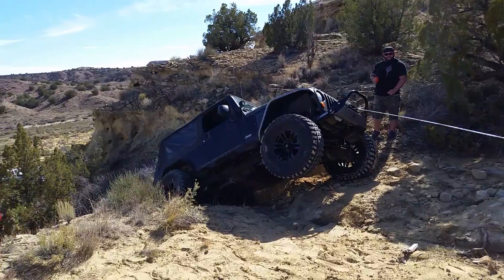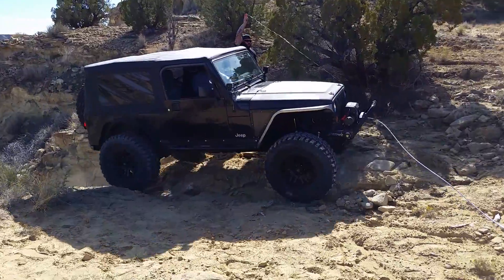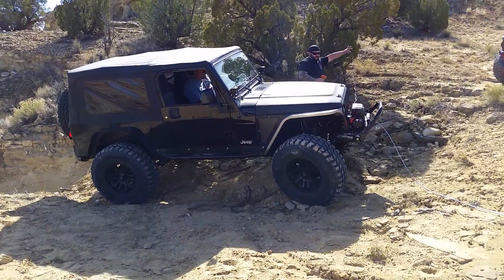You want me to come over to this side? Hold on, hold on. Alright, you're out of it.